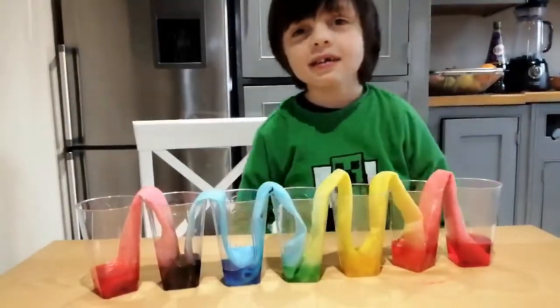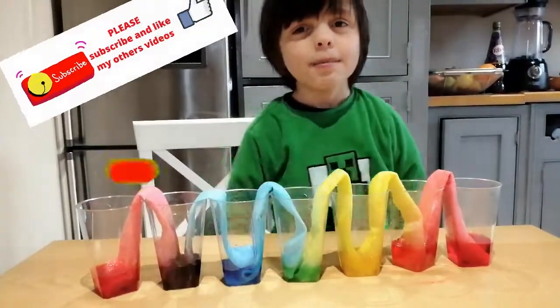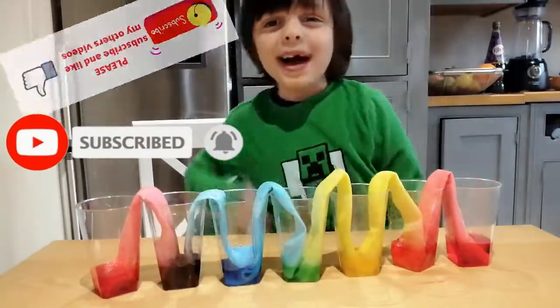I hope you enjoyed the video guys. Bye bye. Be safe. Please subscribe and like my other videos. Bye.